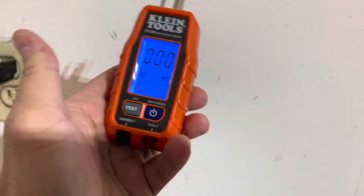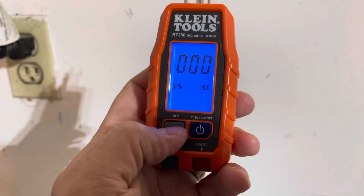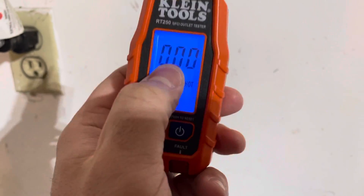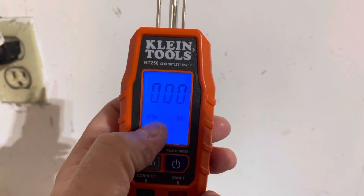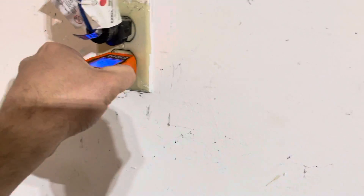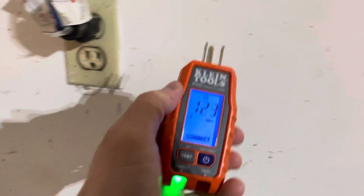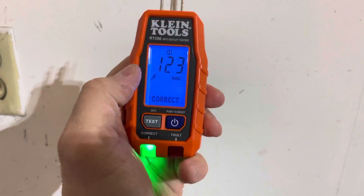You're going to have to take my word for it, but when you test it, it tests GFCI capabilities and also tells you how long it took to trip the GFCI — which is really cool. You can make sure not only that your GFCI is working, but that it's working quickly. You don't want it to take a long time to trip, because that can be potentially dangerous. It's supposed to trip quickly.